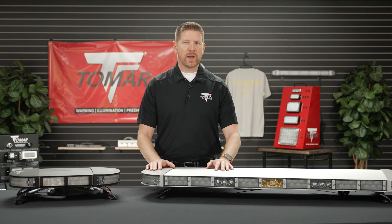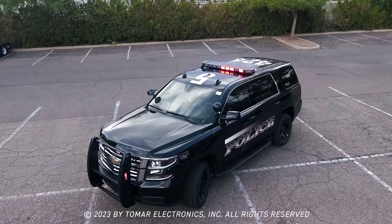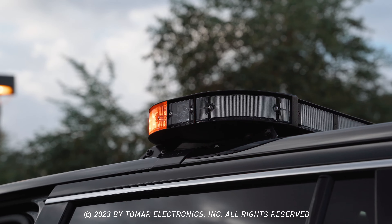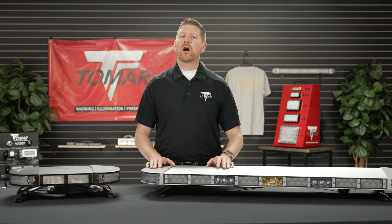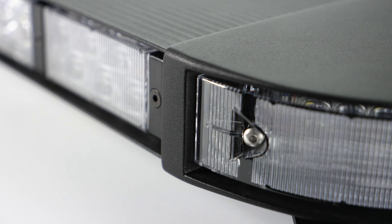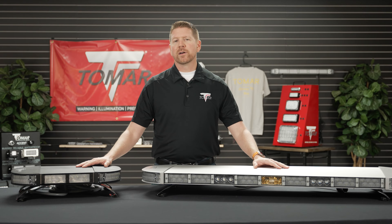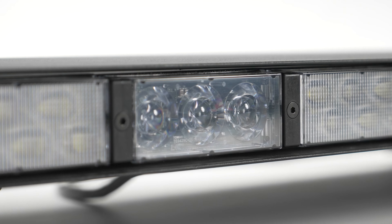The 970 Scorpion and Black Widow Light Bars are SAE J845 Class 1 warning devices designed for long-lasting, high-performance use on emergency and other official vehicles. The 970 series is built from an all-aluminum extrusion with cast aluminum end caps, finished in either clear anodized or black powder coat, and feature a modular design for customization and servicing.